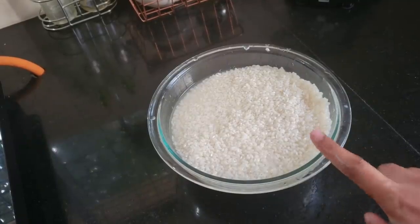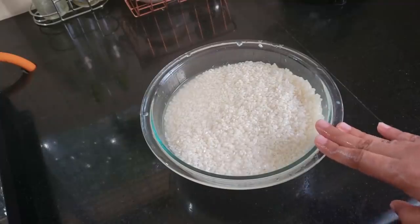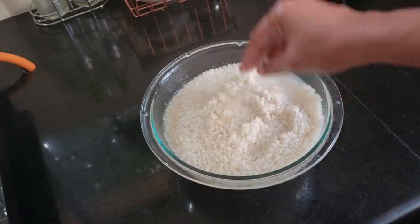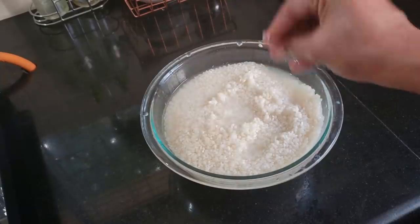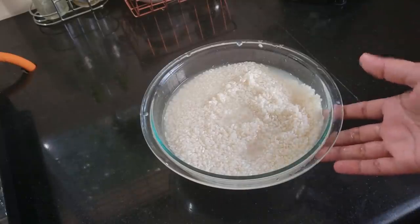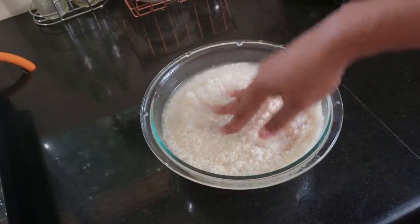This is just for 4 hours. While making idli, you use idli rice. The idli rice — you can see there are two types of idli rice. You can use idli rice as well, and you can find it in every supermarket.